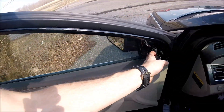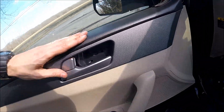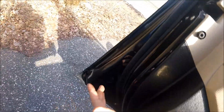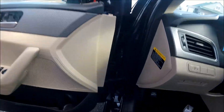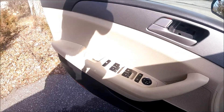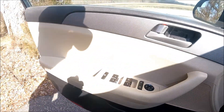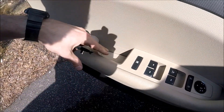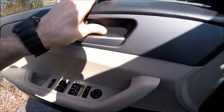Now we want to put the top first. Once we have the top on, we can click the panel back in just by clicking on. Make sure there are no gaps — if there are, just click one more time. All set. Now put this cover here — all set. And two screws: one here, one here. Once you have the screws back in, put your parts back in place, click, and it's all in.